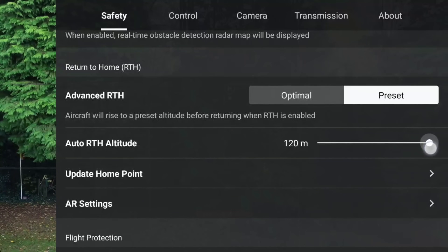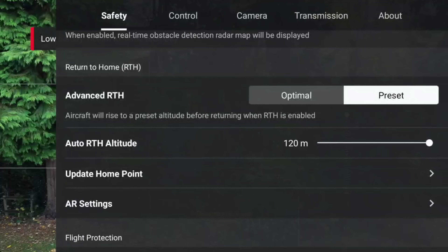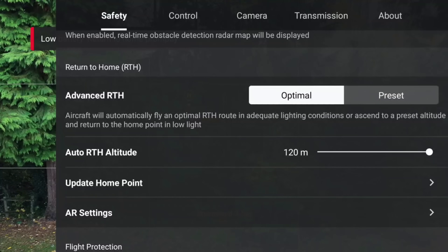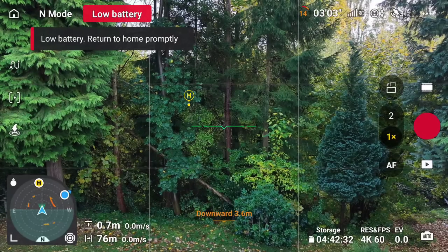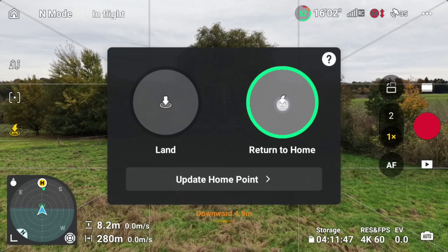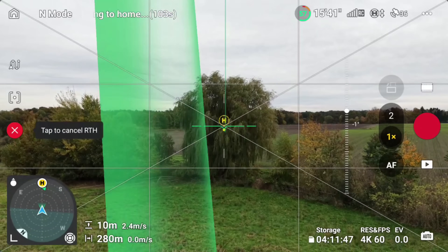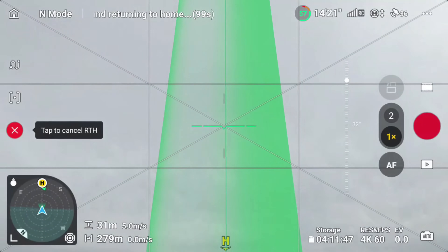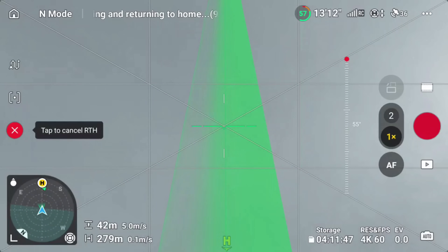But here's the thing — the Mini 5 Pro can do it smarter. There's a mode called optimal RTH, and that's what I use now. Instead of just blindly climbing to 120 meters, the drone scans the surroundings and only goes as high as it needs to. To show you the difference I recorded both modes. First with a fixed 120 meters — I'm flying very low, there's just one tall tree between the home point and the position of the Mini, maybe 25 to 30 meters height, and yet the drone climbs all the way up to 120 meters before even turning back.